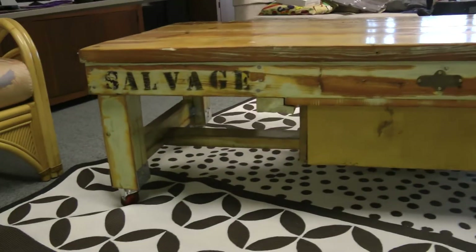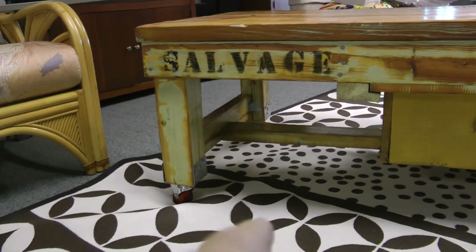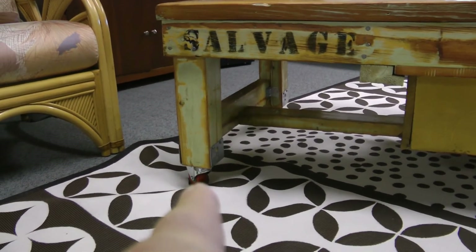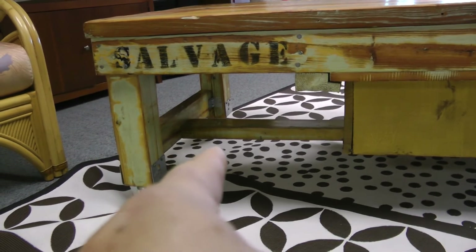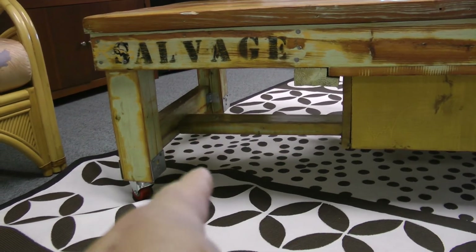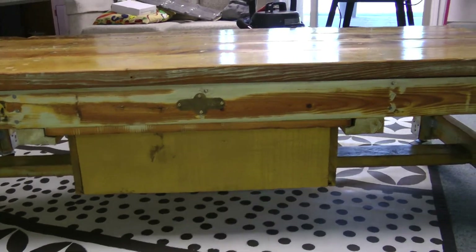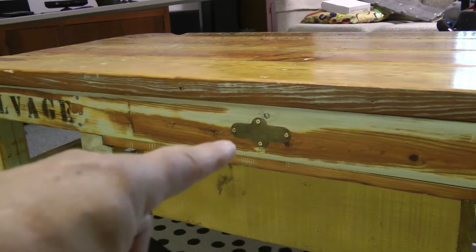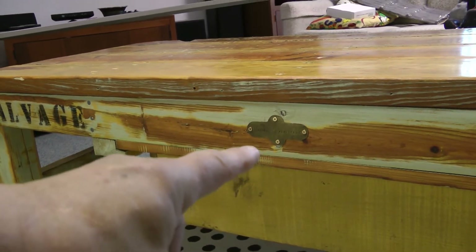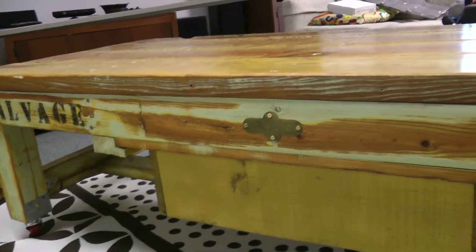Okay, here it is completed. It's got the wheels, and the brace is now in the middle where I screwed it in and cut it to size. That's the back of the drawer, and this is a little steel plate that my wife's father had his name stamped on, so we put it on there.